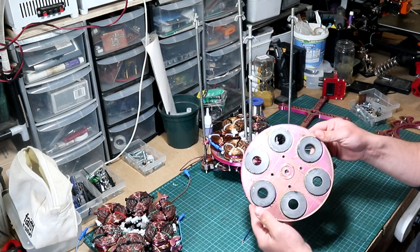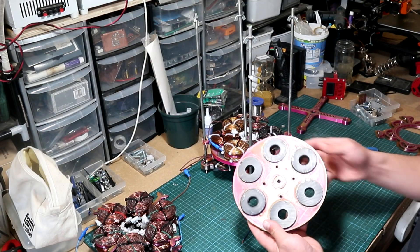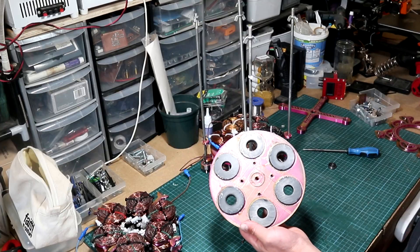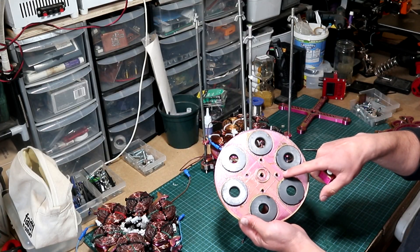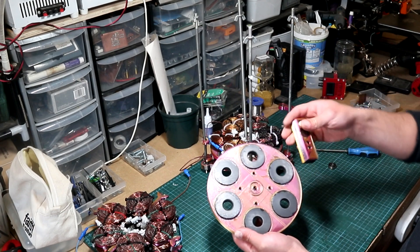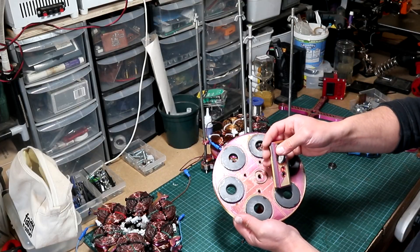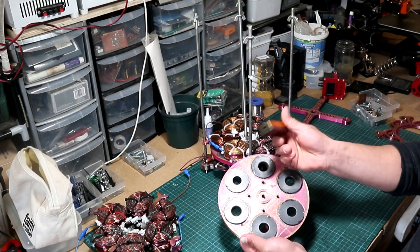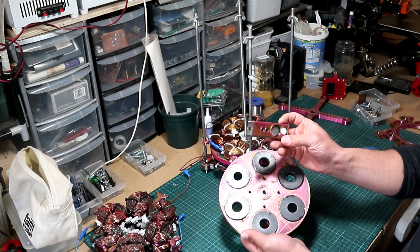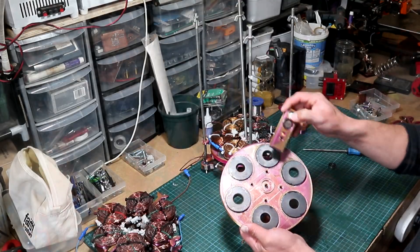Moving along, it's time to add the second magnetic rotor, which holds six microwave oven magnets. As I showed you in the previous two parts, they have to be placed in the rotor north-south, north-south — kind of like this. This small tester, which I showed you in the previous video, is just to show the polarity of the magnets. Now let's install the second rotor with magnets.